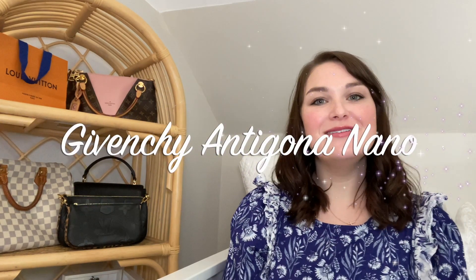Hi guys, welcome back to my channel. I have a quick review for you today on my Givenchy Antigona in the Nano size.